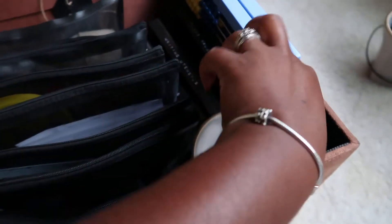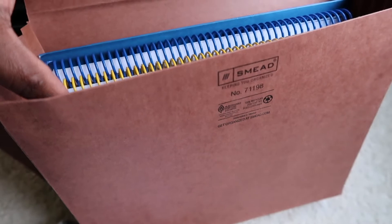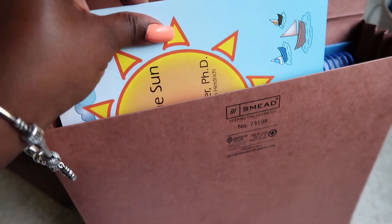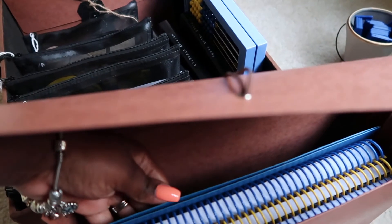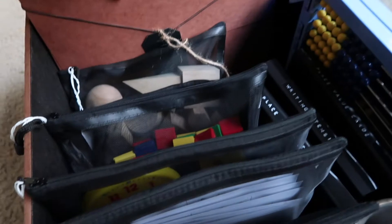All of our writing utensils are in here — dry erase marker, eraser, pens, and pencils. Here's each of their abacus. Then I have the manuals, workbooks, and the directions for all of the card games in here — this is a Smead folder. I actually use these to organize all of my curriculum. In here I have the songbook, the boys' workbooks, the instruction manual for the games, the actual teacher's manual, and a folder for any stray or scrap papers we may use.